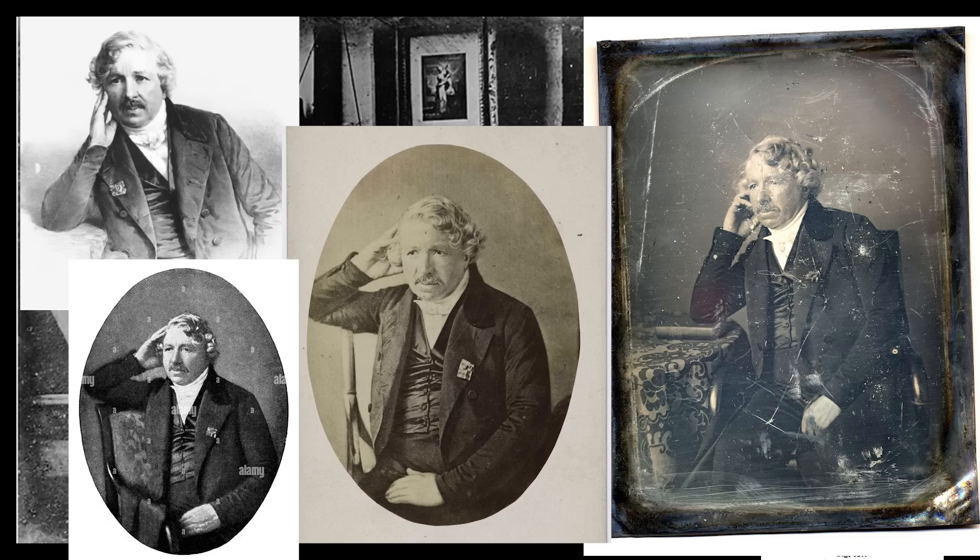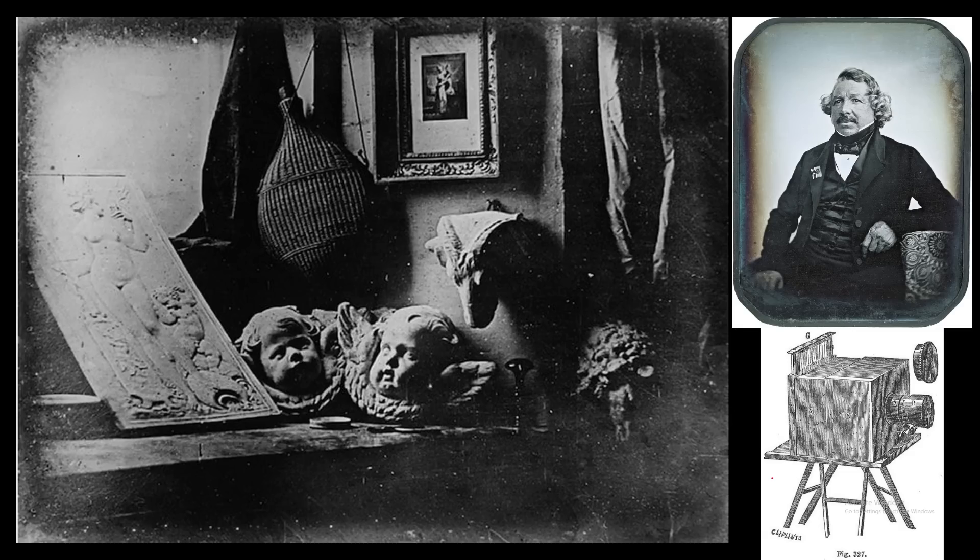No one had figured out how you were supposed to pose for photos yet, so of course he was confused. I'd be confused too if I invented a new kind of camera. No one knew to say cheese — you gotta learn to say cheese, man.